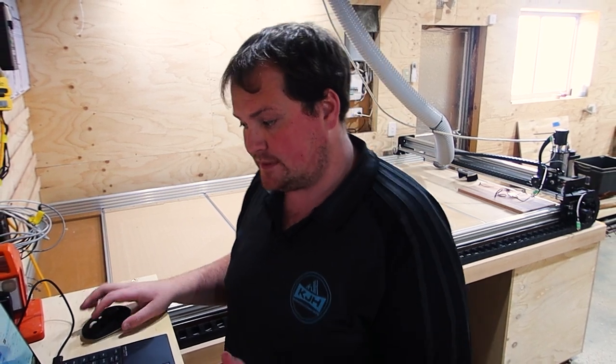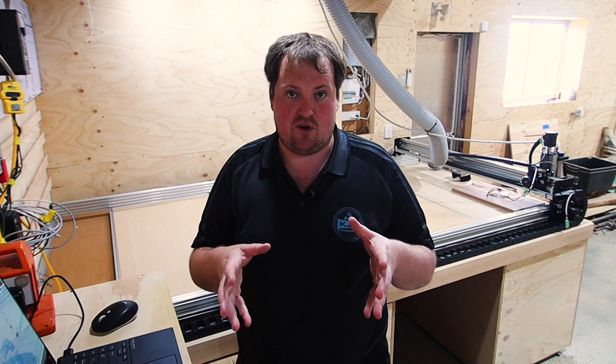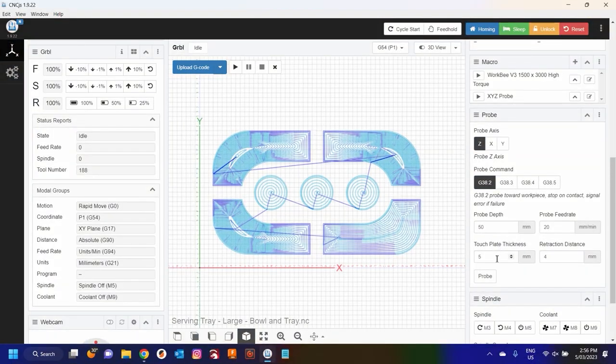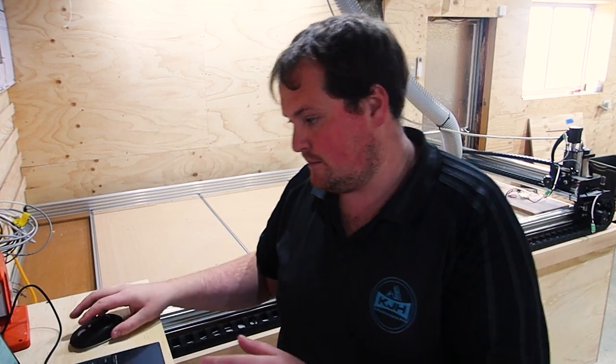While we're configuring our touch probe, I also like to jump down to the probe section. The probe section in CNCJS is designed for a Z probe, not an XYZ probe — that's why we need the macro. I do use the probe section regularly for when I'm just setting my Z axis, not my X and Y. I make sure the touch plate thickness is correct. I go with a probe depth of 50 millimeters, a probe feed rate of 50, a touch plate thickness of five, and a retraction distance of four millimeters. That means we go down 50mm to touch the plate at 50mm per minute, register five millimeters off our top surface, then lift back up four millimeters to remove the plate.